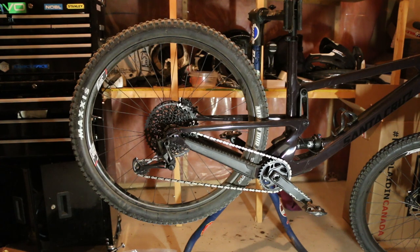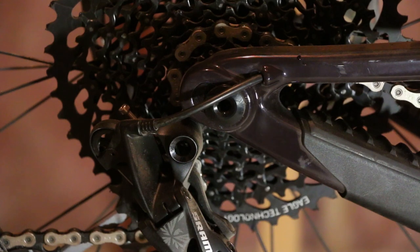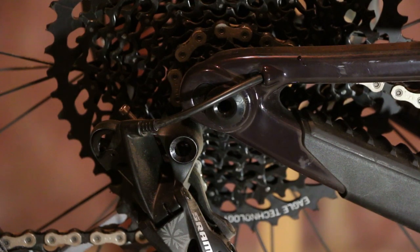So it makes sense for me — it doesn't necessarily make sense for you — but the same process will apply to lengthen or shorten it. So let's get that started. Let's start things off by saying: what is the flip chip?